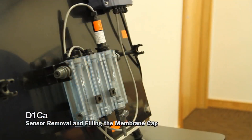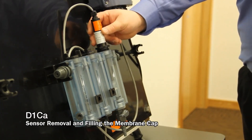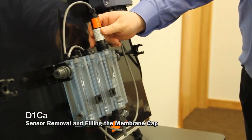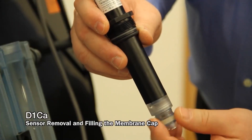This section shows removing the sensor from the sample line and filling the membrane cap with electrolyte. First, be sure that there is no flow in the sample line. Then loosen the compression fitting holding the sensor in place and remove the sensor from its sample cell.